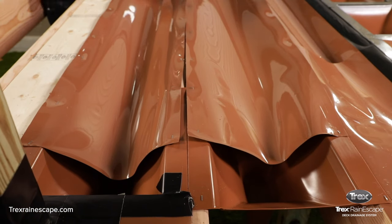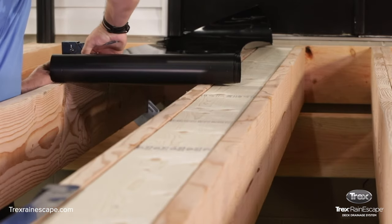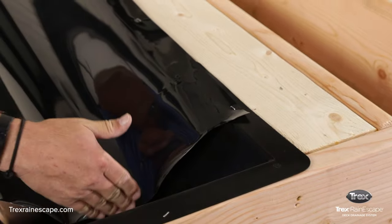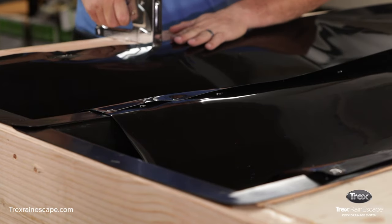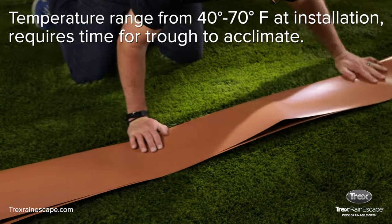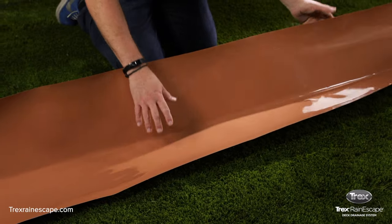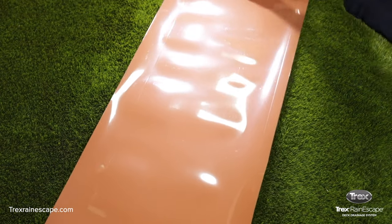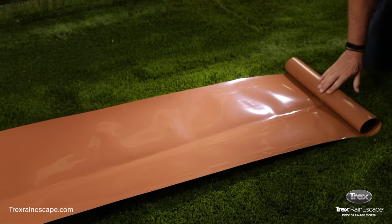Now that the downspouts are installed, it's time to install the trough material. If you're installing the Trex Rain Escape system in a climate with fluctuating temperatures, the trough should be acclimated before installation. This is especially important when using the black trough. There are two methods to acclimate the material. The first is to fold a soft crease lengthwise down the center of the trough, which relaxes the trough material and creates a V down the middle so the trough is easier to install. The second method is to simply unroll the trough material and let it sit for a while to acclimate to the outdoor temperature.